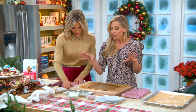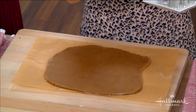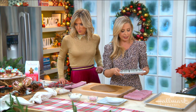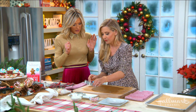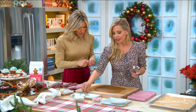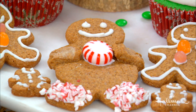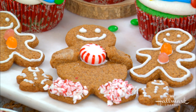Our gingerbread kit comes with everything you need — all of the organic jelly beans to decorate, the frosting, the piping bag, the tip, and three cookie cutters so you can have different sizes. I love this because you make your gingerbread people holding an actual little peppermint candy. You take a little bit of tinfoil, wrap it up, and put it in the center while it bakes. Then you just pop the peppermint right into it afterwards when you take it out.